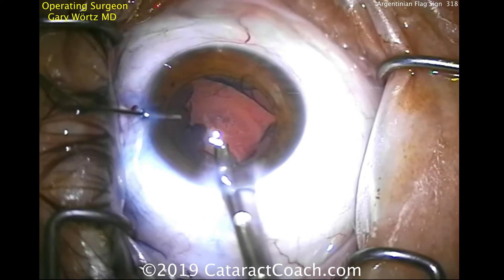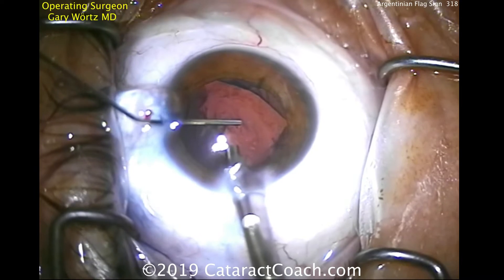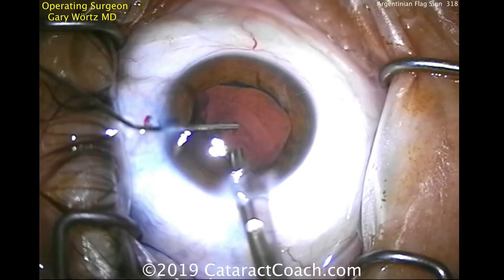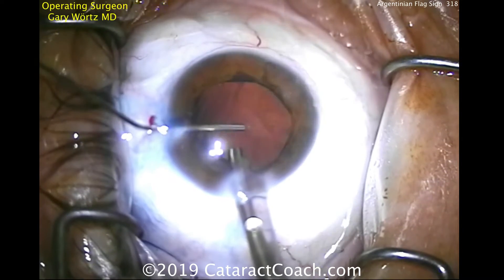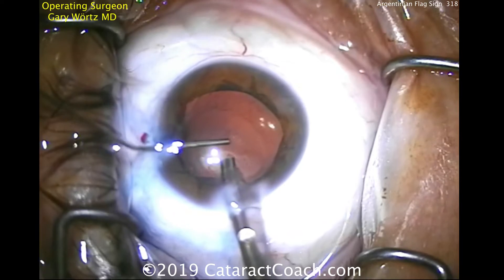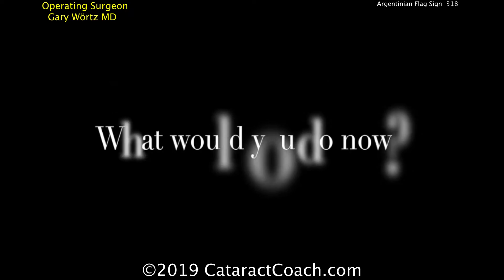Now, importantly, filling the capsular bag prior to removing the phaco probe. Why is that? He doesn't want to flatten out the anterior chamber, because if you flatten out the anterior chamber, that could allow stress to cause that capsular rip to go all the way back to the posterior capsule.